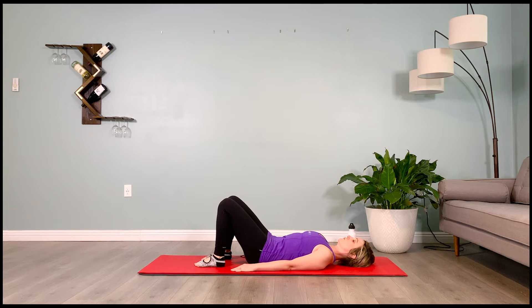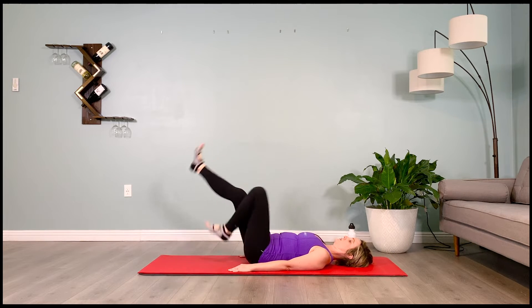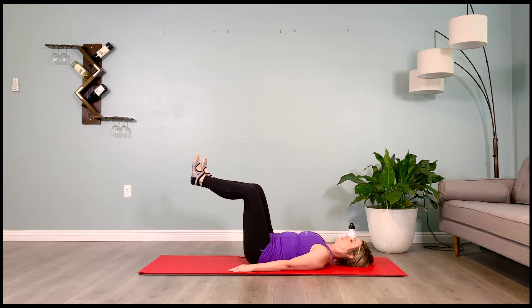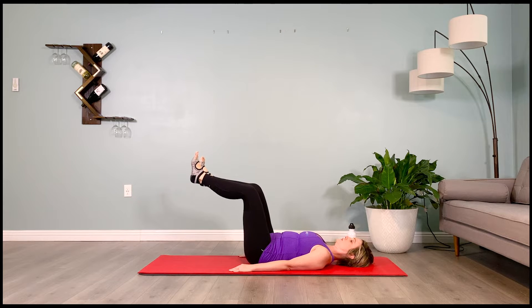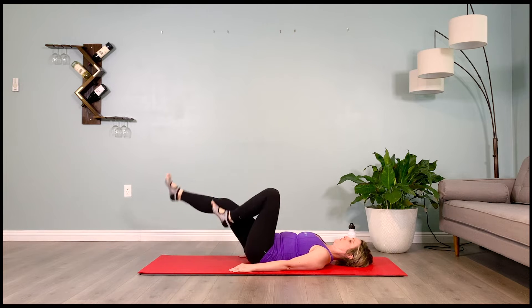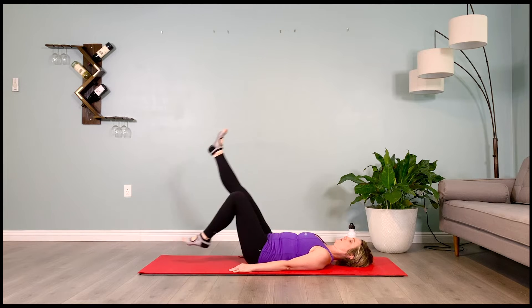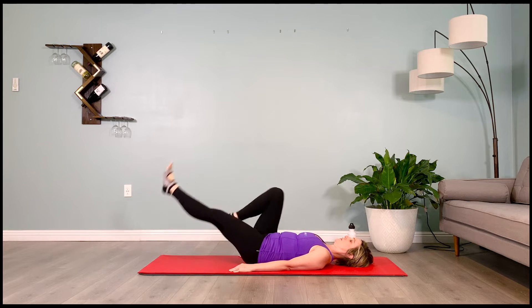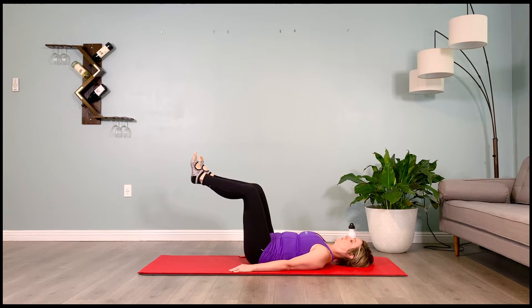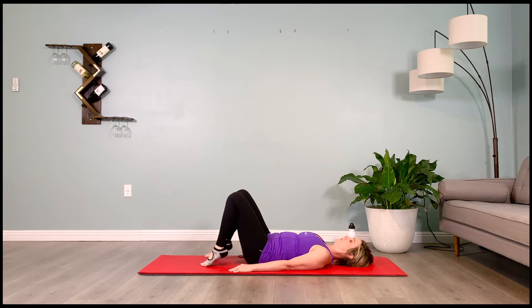Find that neutral pelvis somewhere between rounding and arching. Brace the abs, float the legs back up to tabletop. Inhale prepare, exhale we bicycle — 2, 3, 4. Inhale prepare — 2, 3, 4, exhale bicycle — 2, 3, 4. Inhale prepare — 2, 3, 4, exhale bicycle — 2, 3, 4. Inhale prepare — 2, 3, 4, exhale bicycle — 2, 3, 4. Inhale prepare, almost there — 2, 3, 4, exhale bicycle — 2, 3, 4. Inhale prepare — 2, 3, 4, exhale bicycle — 2, 3, 4. Lower those legs back for your pelvic tilts.